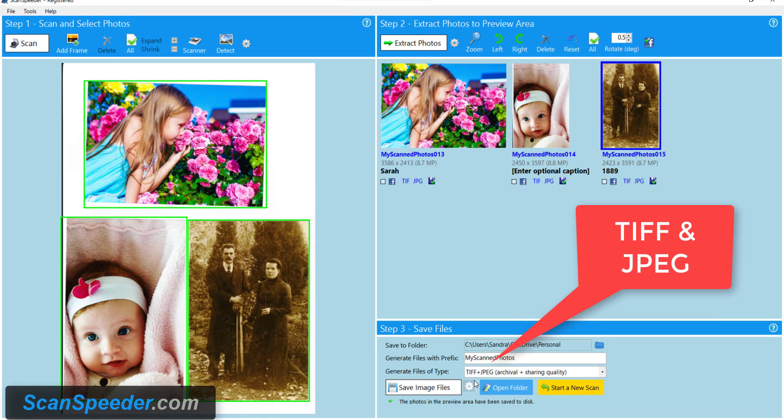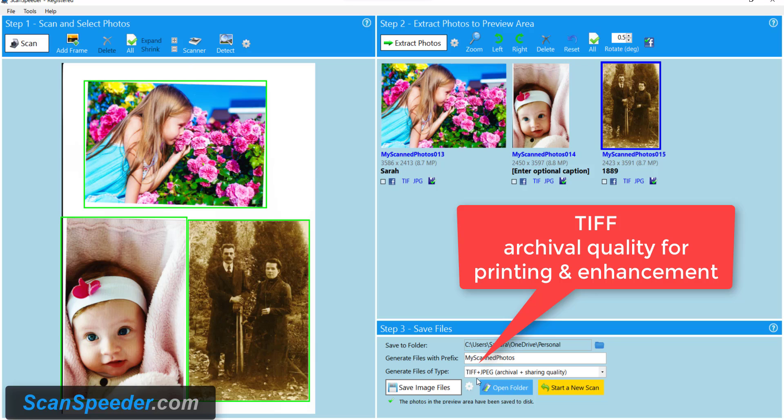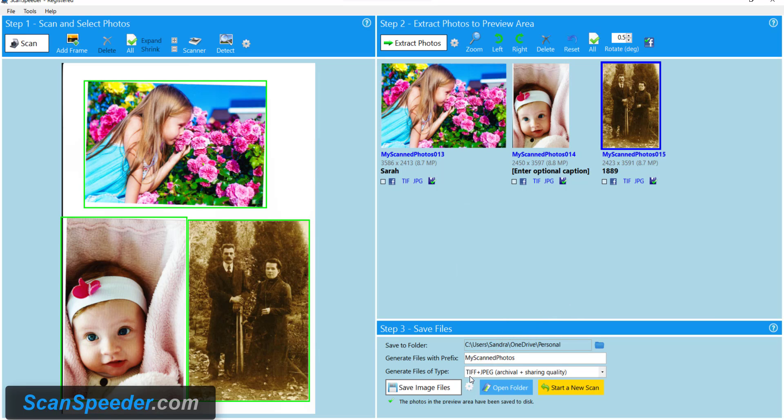Finally, you're going to notice each of the photos was saved as a TIFF and a JPEG. This is very important. The TIFF is the archival quality of the photo. It's very good for later on when you want to print or you want to do enhancements. This is the kind of photo that is preserved for generations to come. It's called lossless.